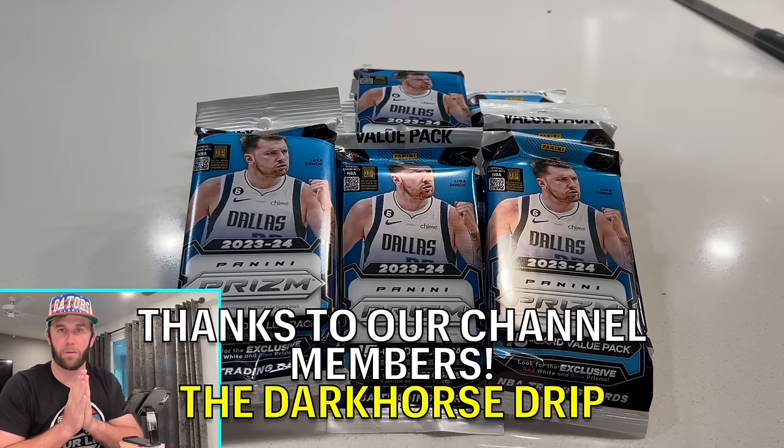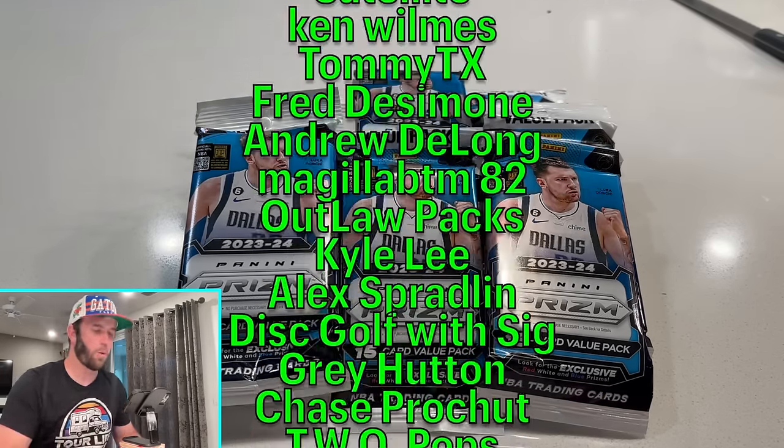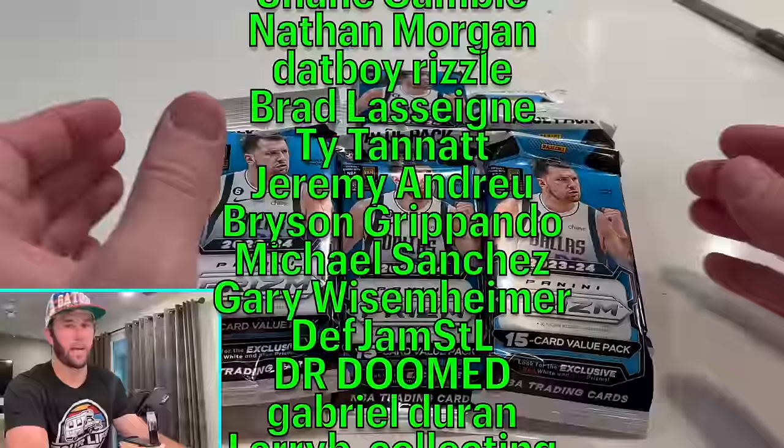What is happening guys? Brody Smith here back with Dark Horse Sports Cards with another exciting video for you today.